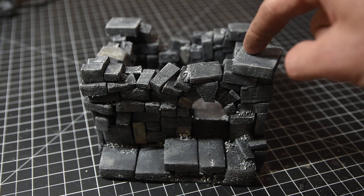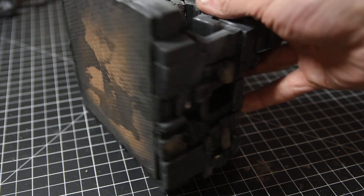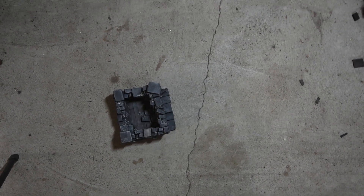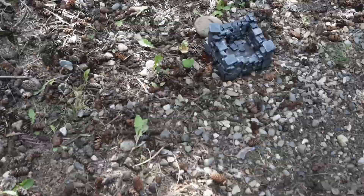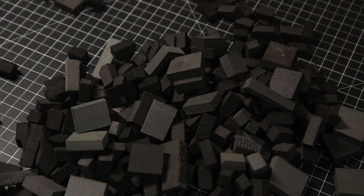So why use EVA foam? It's incredibly durable. You're going to need some bricks - I've got a video on how to make those linked here.